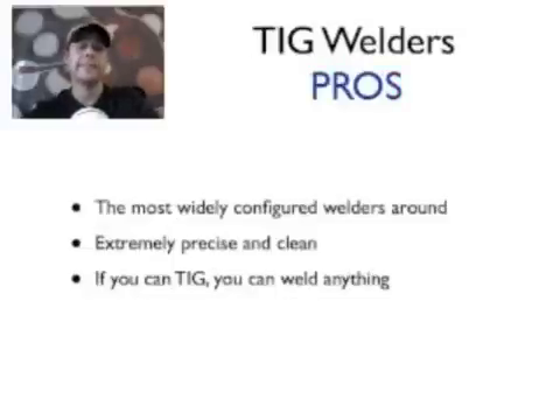Some of the pros of TIG welding: you can basically do anything. TIG welders are the most widely configurable units there are. You can configure a TIG welder to do any kind of metal — whatever it is you're doing. The only thing that changes is you might need different gases and different welding rods. It's not a spool of wire like on a MIG — it's individual rods that you hold and use up, then grab another, similar to soldering or working with copper pipes.